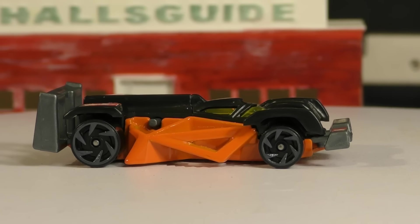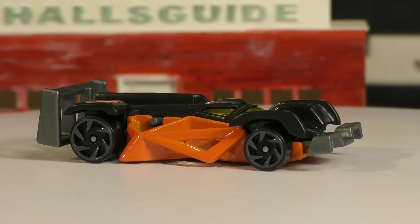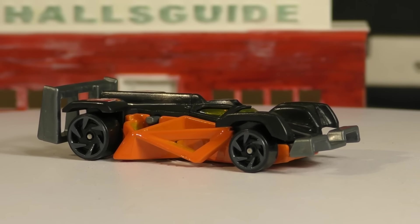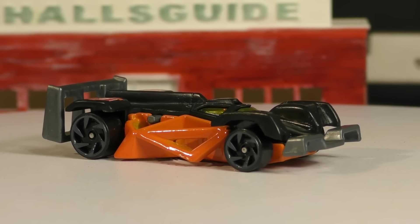I've got another new model from the 2017 Hot Wheels G case — this time it's the Flash Drive. This is the Flash Drive's first appearance as a new model, so this is not a recolor. This is the very first time it's been released, and we see it here in black and orange, kind of like Halloween colors.